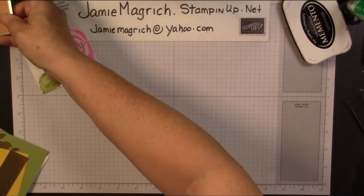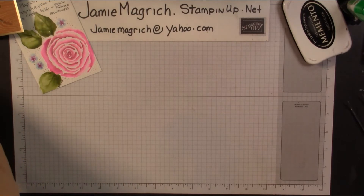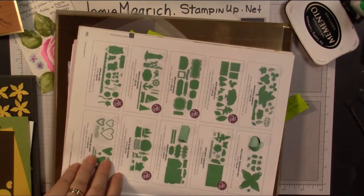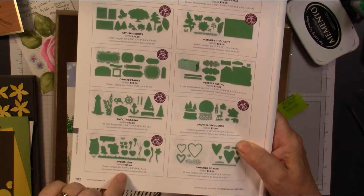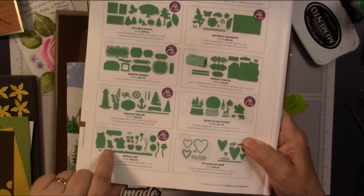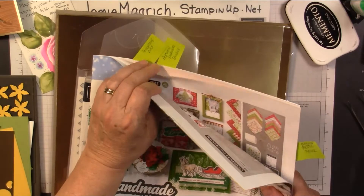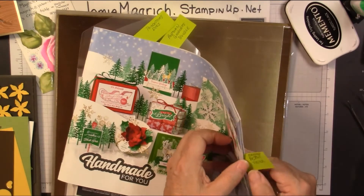Now the products that I'm going to be using — let me just bring the pile in, it's probably easier. I'll show you again here. I'm using the dies — a Special Day that coordinates with the Special Someone stamp set. I'm using this graph, and that's in the annual catalog. And I'm using three products from the August to December mini, and I can actually open it now.